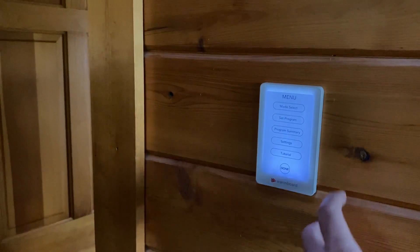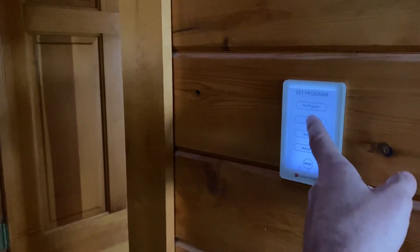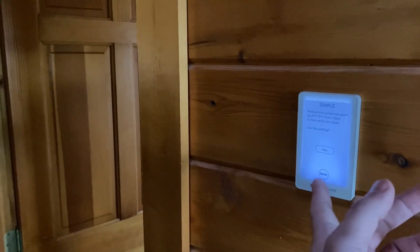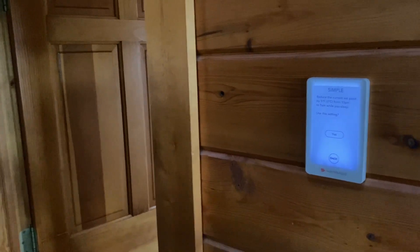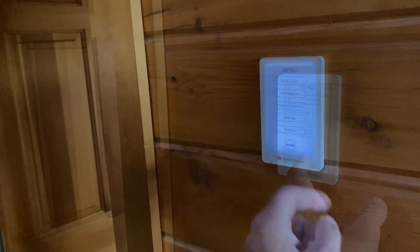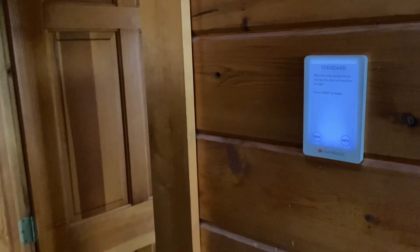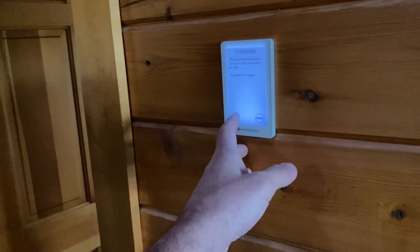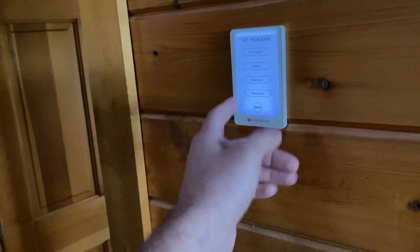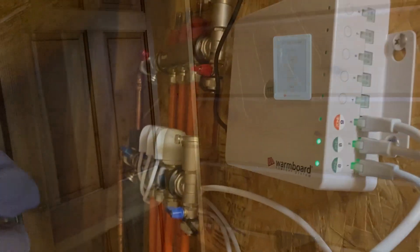It's super simple. Most people just do the simple programming, which asks if they want to reduce by five degrees at 10 PM and then bring it back at 5 AM — most people do that. The standard gives you one temperature during the day and another at night. You can vary how many degrees, and the advanced setting lets you have a different setup for every day.